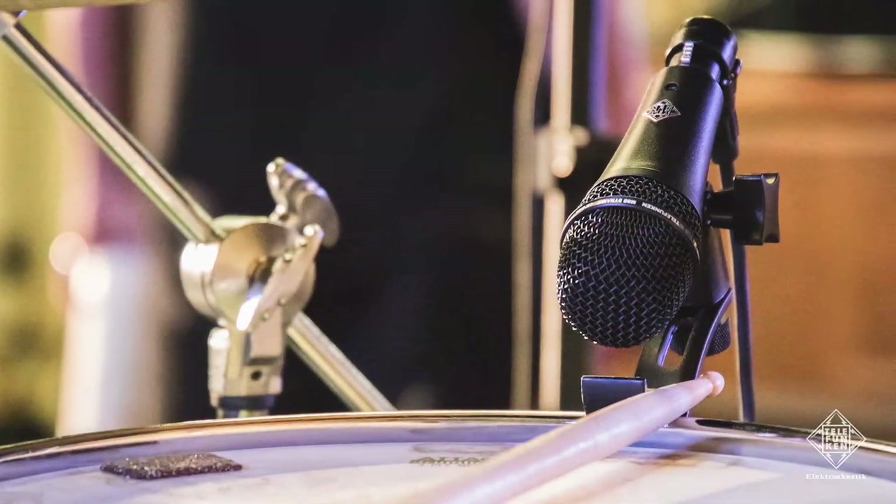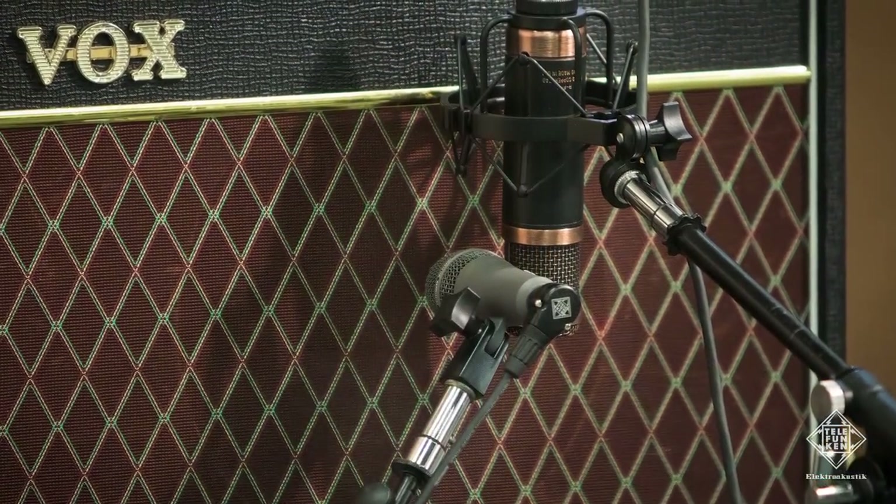In addition to those tube mics, we have Dynamic Series microphones like the one I'm holding here — the M80, the M81, and the M82. Two of the flavors of our Dynamic Series microphone line are available in wireless capsules, as well as lower profile versions for drum and instrument applications.